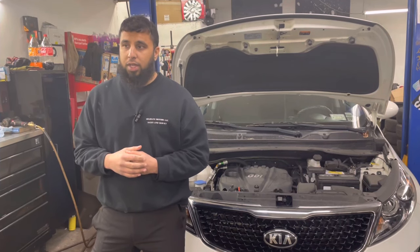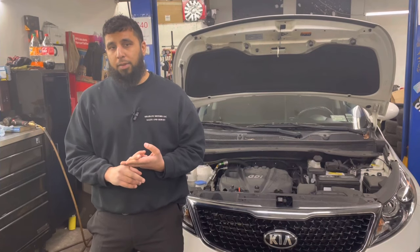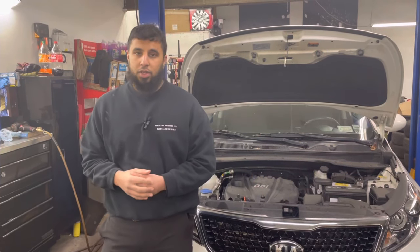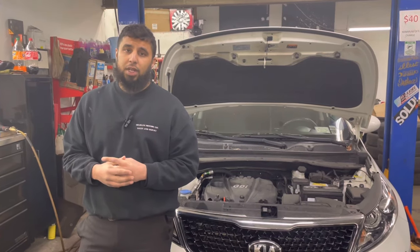Or it can be an external noise. Most modern engines have belts and belt-driven components. Those components — such as the alternator, AC compressor, and water pump — can go bad and make noise that sounds similar to an internal engine failure. We're going to cut right to the noise first, then talk about how we can check it.